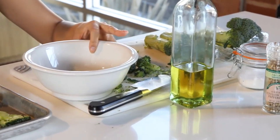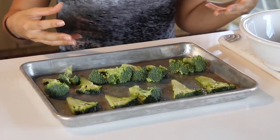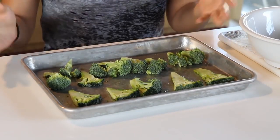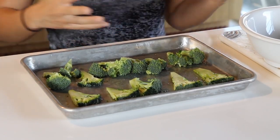All I did was chop this up, throw it in a bowl, mix it up so it's all covered in the olive oil and the salt and pepper and everything else. And there you go, on the pan, pretty simple, right? And even if you have a non-stick one, make sure that you kind of drizzle some olive oil on there so we don't burn and don't stick.